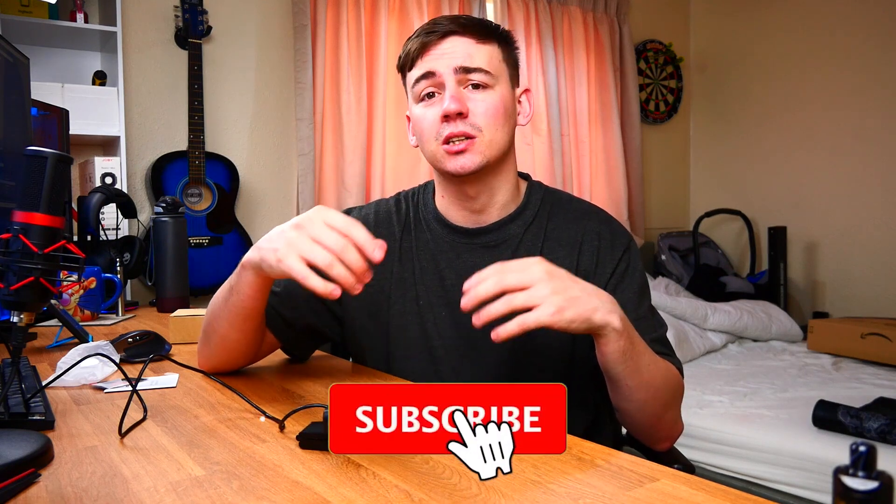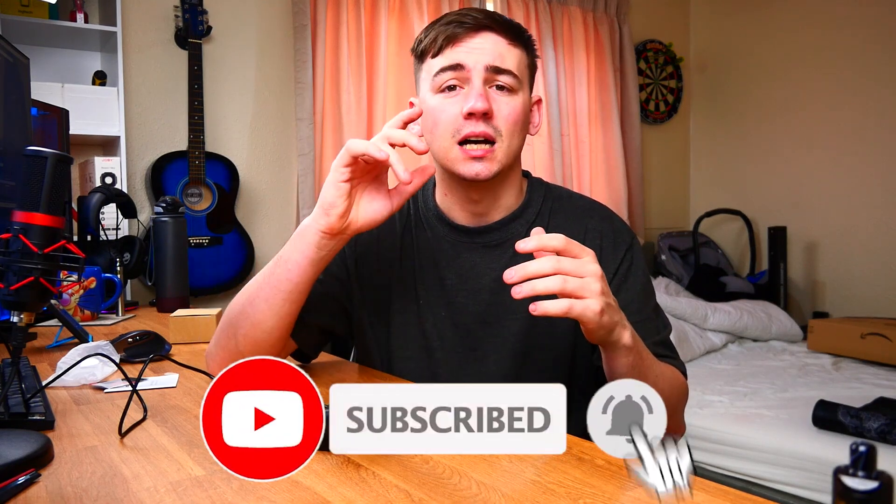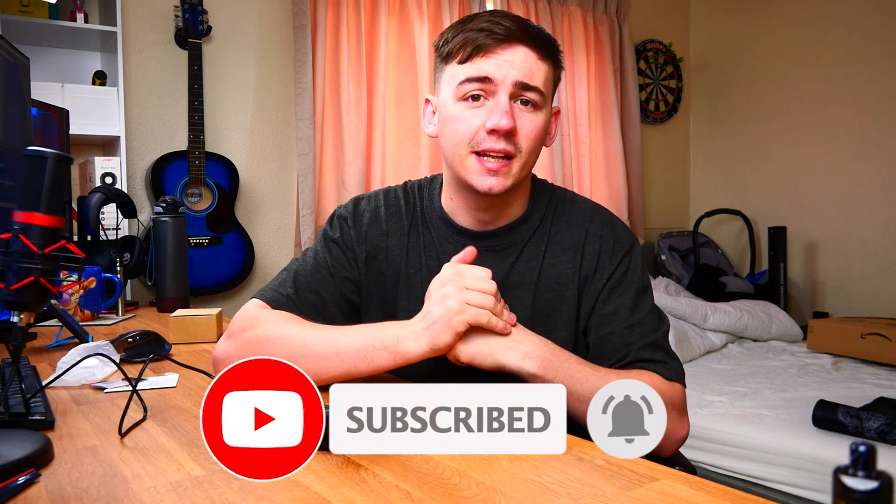As always guys, I hope you enjoyed this video. If you did enjoy it, like, subscribe, and hit the notification bell so you don't miss out on further videos. A giveaway video is coming in the next few days so make sure you subscribe and hit that notification bell to have the chance to be entered. As always, I'm Juniors Tech and I'll catch you on the next one.